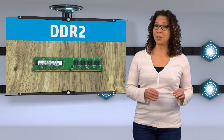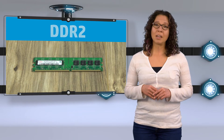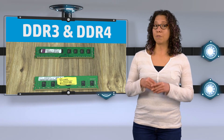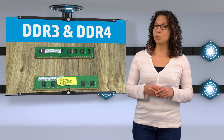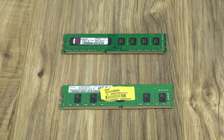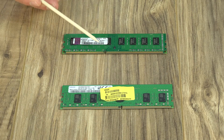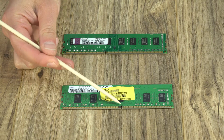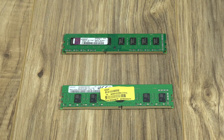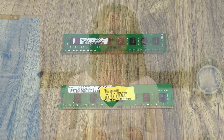DDR2 modules can be found in older PCs and aren't commonly used anymore. DDR3 and DDR4 are the modules that you usually find on more modern PCs. If we compare a DDR3 to DDR4, you'll see that these notches don't line up. You can't use different types of memory at the same time — DDR4 modules won't work with DDR3. So it's important to do some research about your own setup before you upgrade.